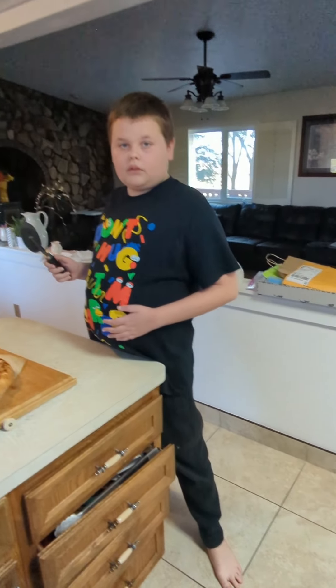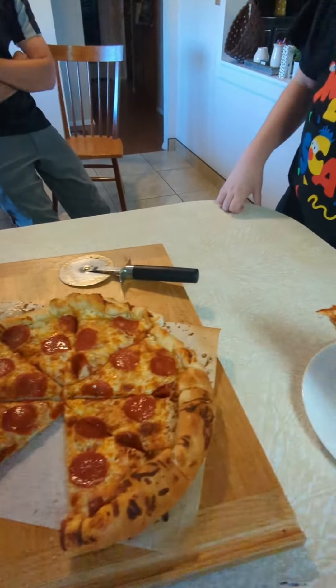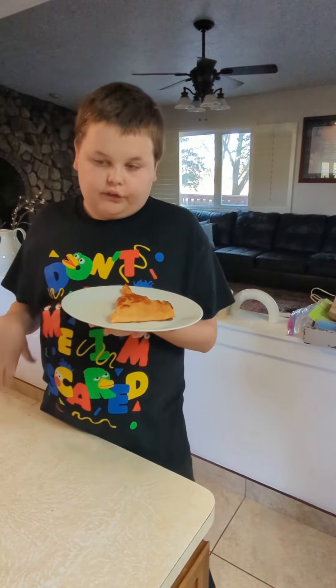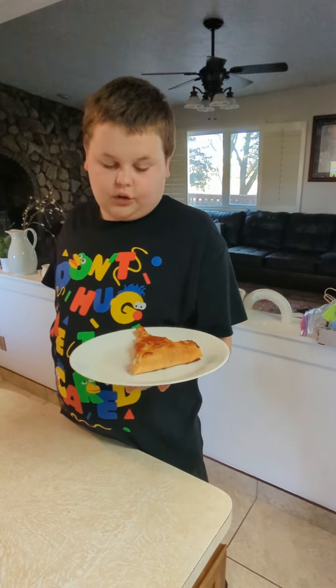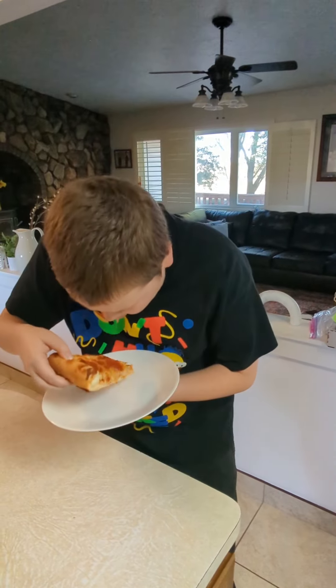Cut the pizza! Okay, here we go. Clyde's going to have the first bite. Oh my gosh, look at the crust — it's perfect. Alright, give it a whirl, let me know how it feels. Last step: serve and enjoy. Smell test — yep, it smells exactly like a normal pizza, but big test coming up. Taste test, here we go. It's hot. Not bad!